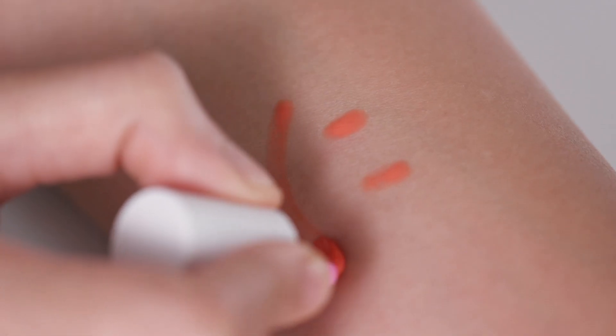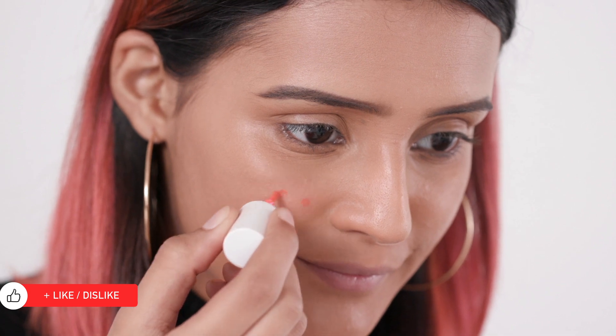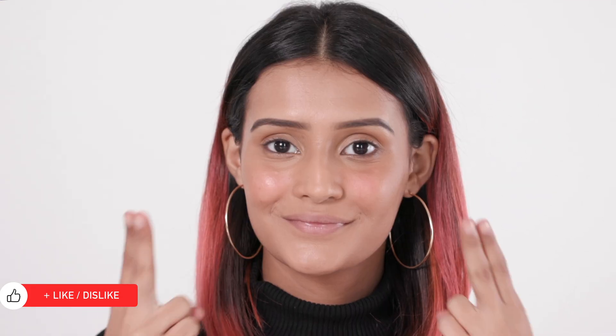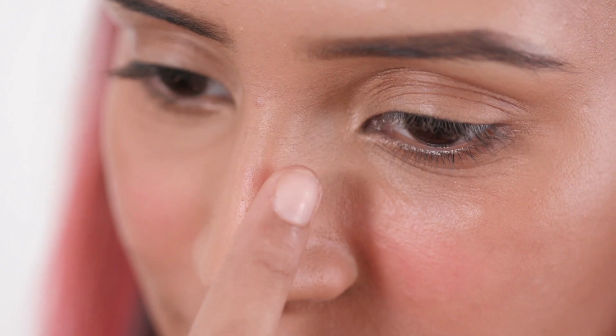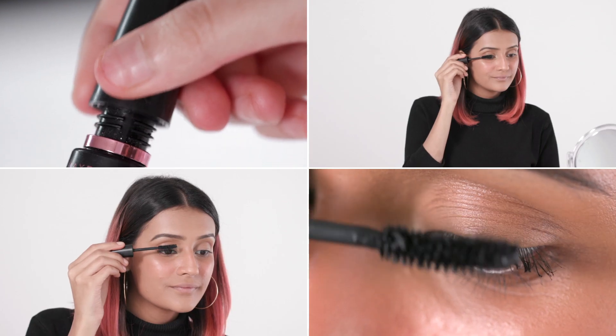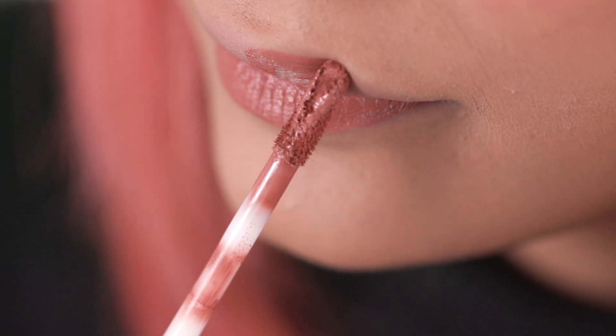Tired of dull skin? The quickest way to attain fresh looking skin is with a tinted blush. Here's a technique that'll make you look like you've just had an active workout. Apply the tint onto your cheeks towards the centre of your face, blend it outwards and go in lightly on your nose as well. This will give you an overall flushed and fresh look. Go in with a generous coat of mascara and your favourite peachy lipstick to complete this look.